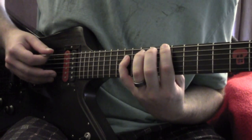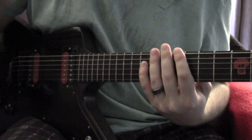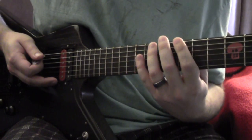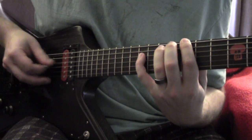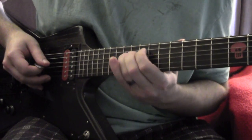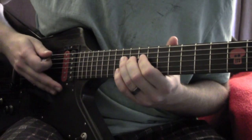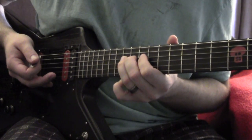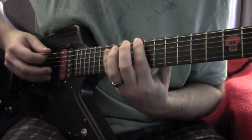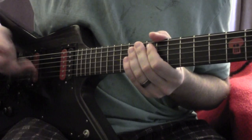The next part starts the same way and then ends like the first part does, only this time there's a pinch harmonic and a half step bend. Again I can't do the pinch harmonic very well, but just hitting the note by itself will also sound good, so don't be too concerned about it.